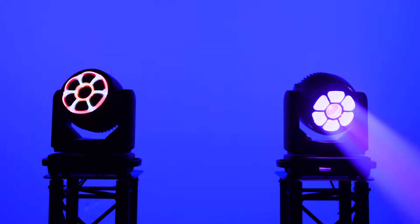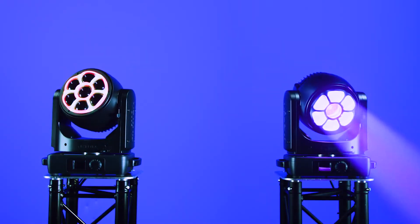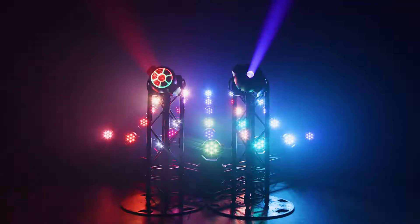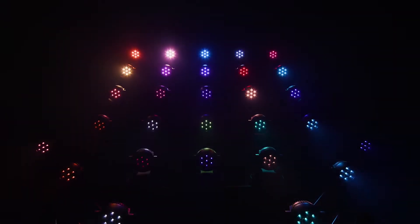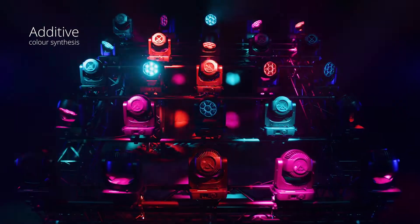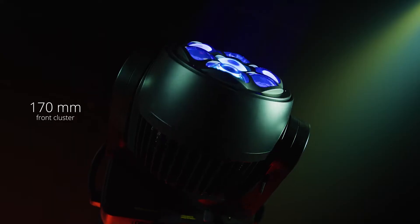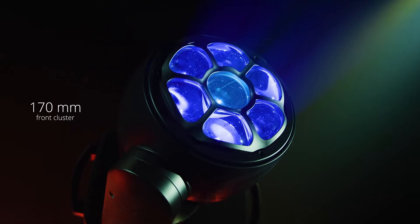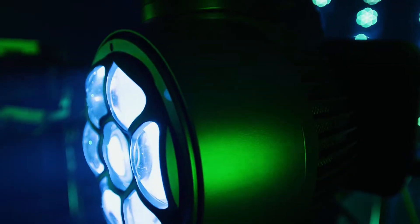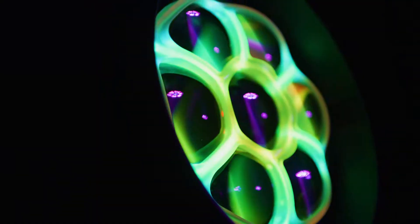This exceptional machine has a high-definition liquid effect that allows you to generate complex graphic effects. Zonda 3 Wash and Zonda 3 FX embody the technological know-how of Ayrton. Both models are fitted with seven high-performance 40-watt LED sources with RGBW additive color synthesis.